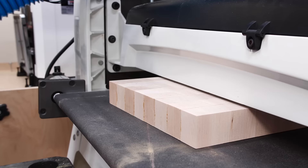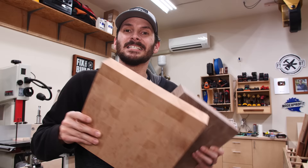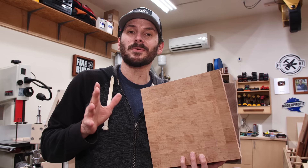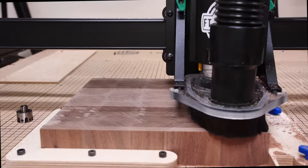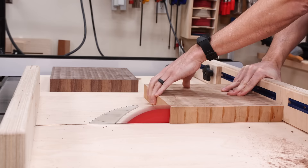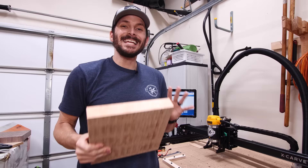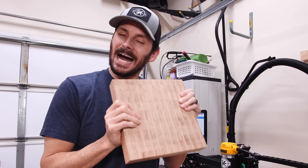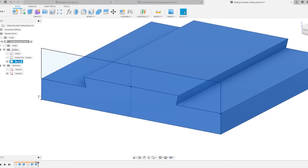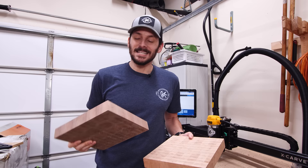These boards are pretty flat coming off the drum sander, so I'm going to take them over to the CNC and use a surfacing bit to get each side completely parallel. That will take a little off each side, and I can square them up on the table saw and have them ready for the dovetail joinery. It is time to do the first actual cut on an end-grain board — I am very nervous about this. I've done some practice runs and I think it's going to be okay, but you never know.